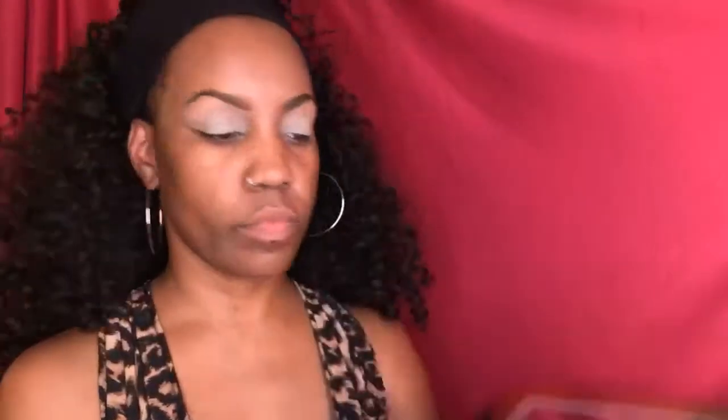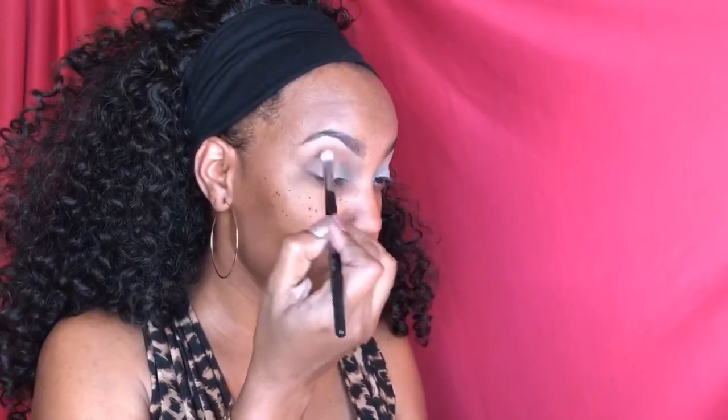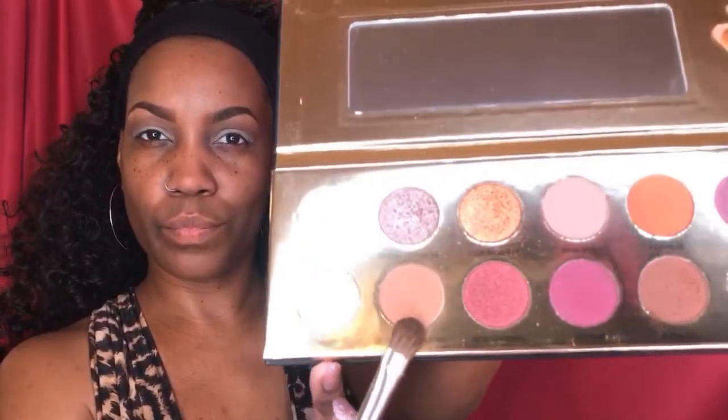My favorite palette right now is the Color Ring Queen of Hearts palette. I'm gonna go into the eyeshadow Duchess first into the crease. Next is Royal Prerogative eyeshadow all over the mobile lid.